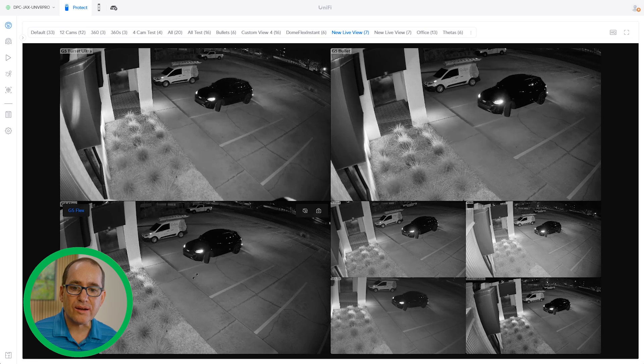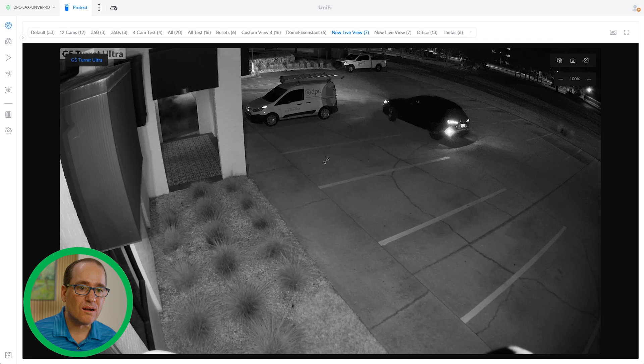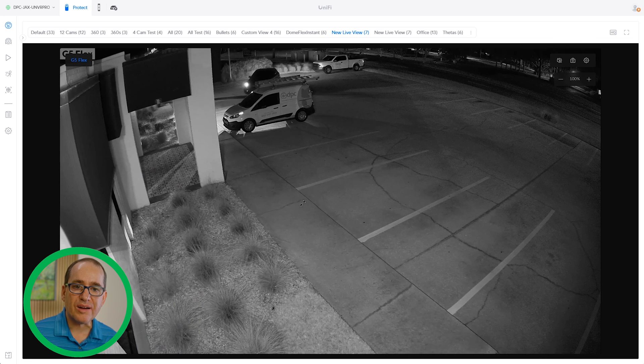Through the magic of YouTube, it's now nighttime. I've got Margaret and Sketch out there as assistants driving around in the car for a nighttime comparison. The cameras are very similar to the daytime results. The Turret gives a really nice nighttime image with plenty of detail. Comparing it to the G5 Flex — which I find to be its main competitor — the images are just very, very similar.